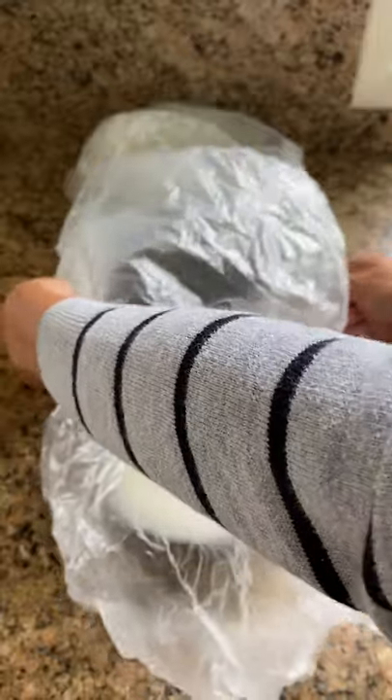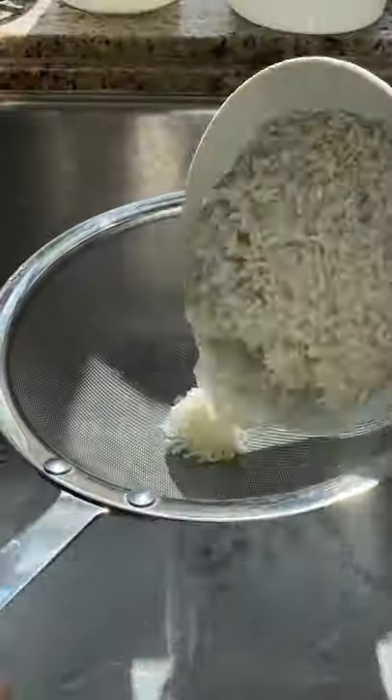The first step was to soak the rice overnight. I soaked these separately because otherwise the white rice will turn purple. If you want to learn more about these sticky rice types, check out the last video.